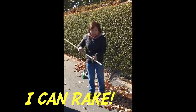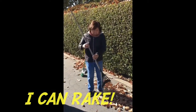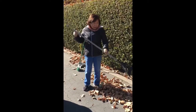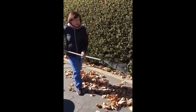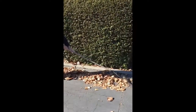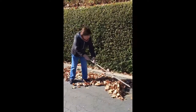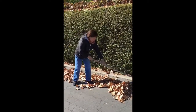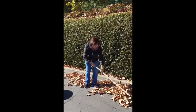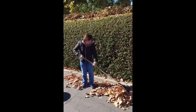We can rake. First, we have to get a rake to pile up the dry leaves. Then start raking it, piling them together, so it's easy for us to pick it up and put it in the trash can.